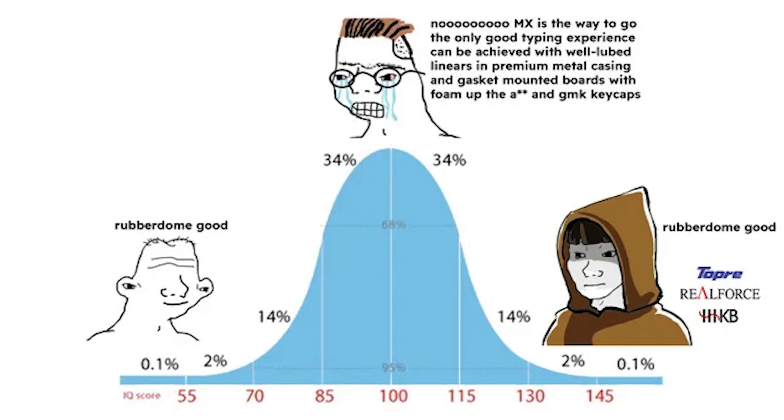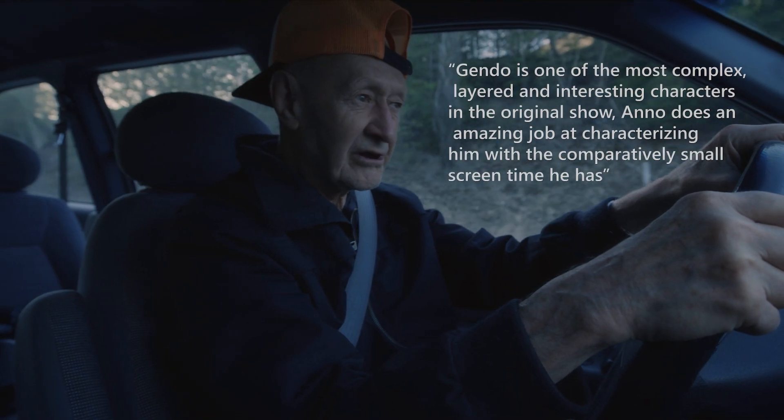Whenever people in this hobby discuss their favorite tactile switch, there's always that one guy on Reddit who only uses Topre. It's like those people who think using an Ava makes them edgy. So today, we'll put the tactile supremacy to the test.